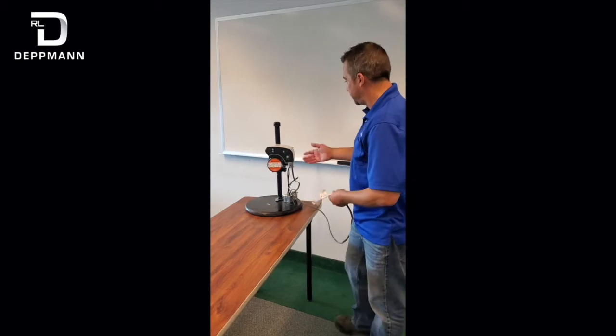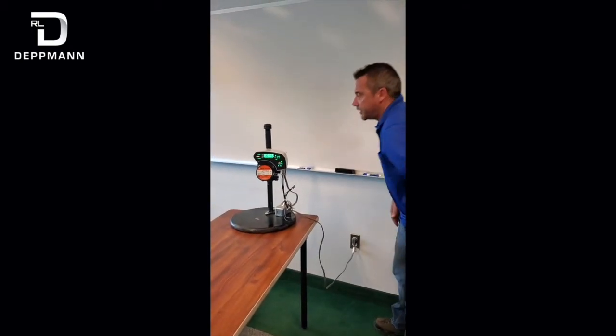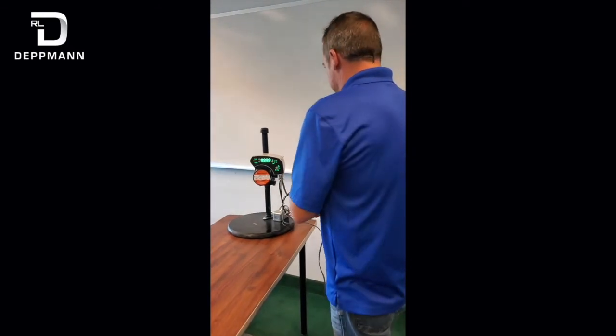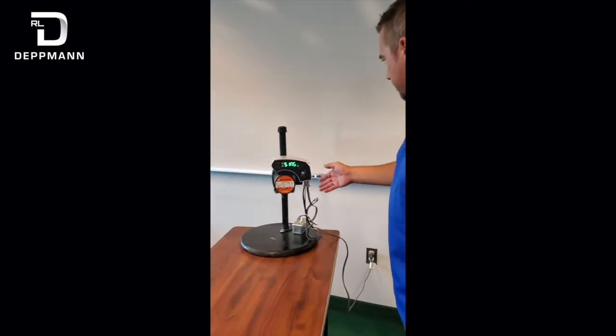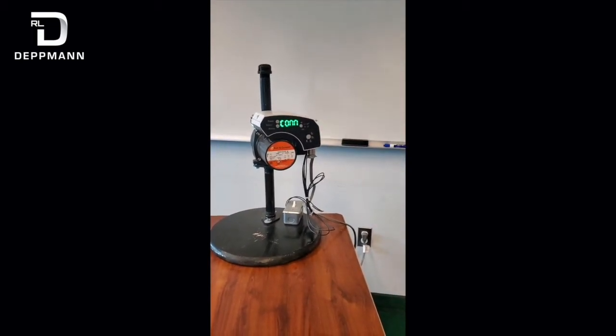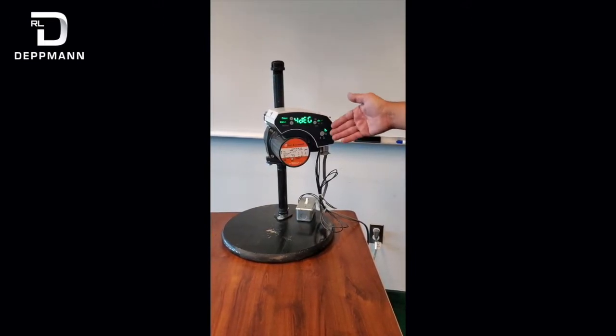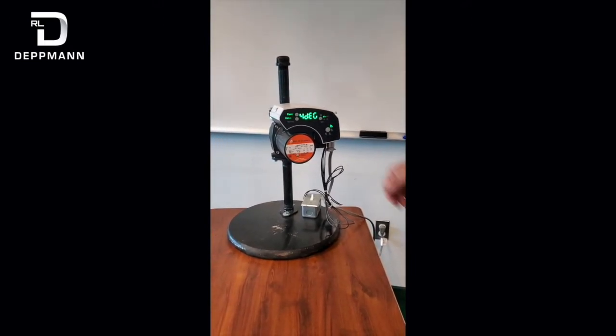This is our test unit. I'm going to plug it in and power it up. When you first power it up, it goes through a couple of things. What you're going to see is it come through to this degas mode. What this is basically doing is trying to burp all the air out of the system. If it detects air, it will go down to an alarm.